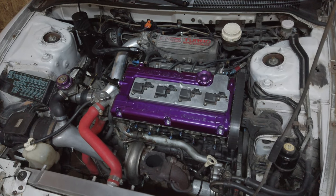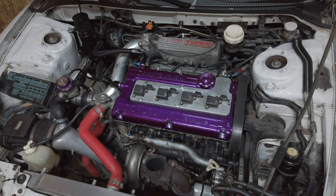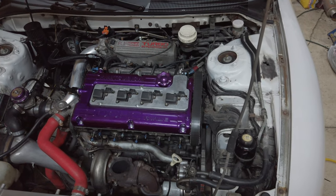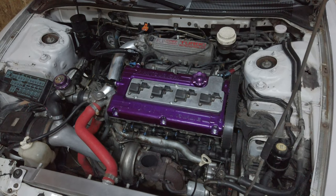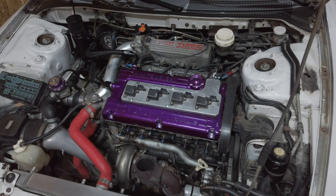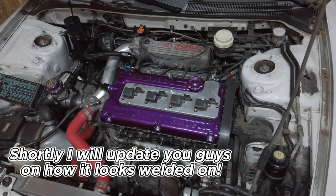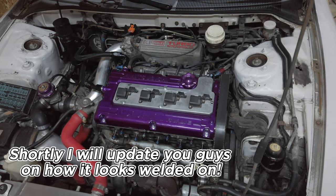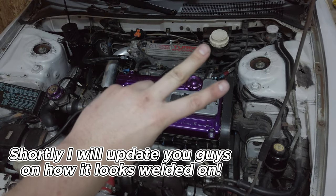I was gonna go with ARP's stainless ones but they were like $120. I'm not sure if that was for the amount I needed for the 4G or just some universal kit. I like these better because you can get them in the burnt finish - it's blue and gold and just nice looking. I'll link the Felty Fab studs and the Go Fast Bits wastegate in the description below. See you guys in the next one.